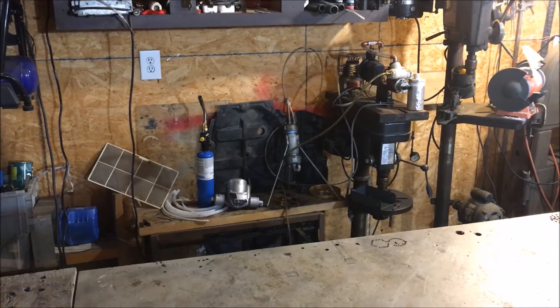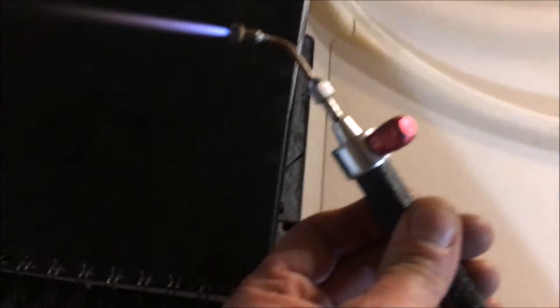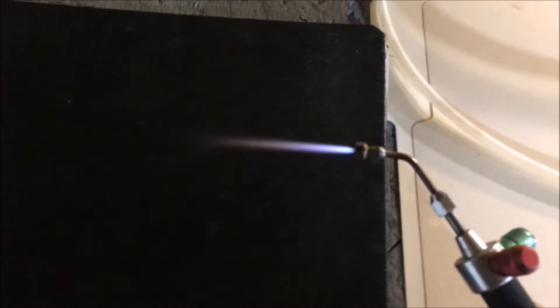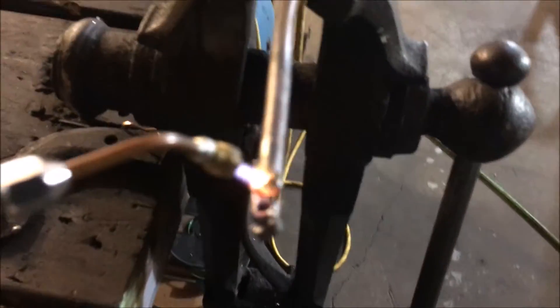You use an acetone bubbler, which I do have right over there — that little tripod-looking thing. I bubble the HHO gas through the acetone, and it gives the HHO more heat. This thing is definitely pretty awesome.